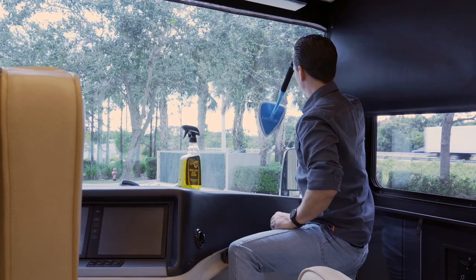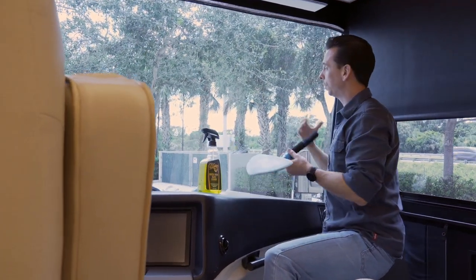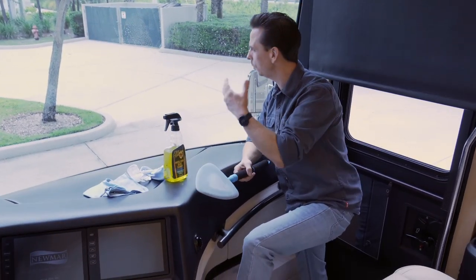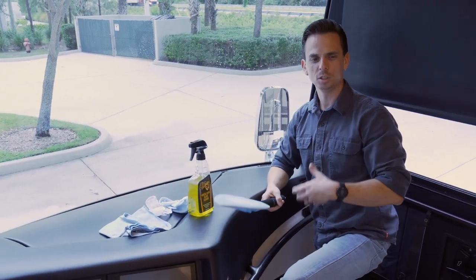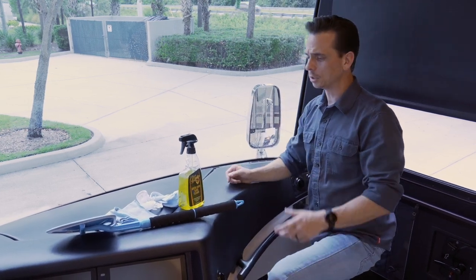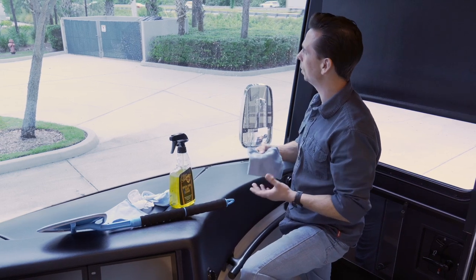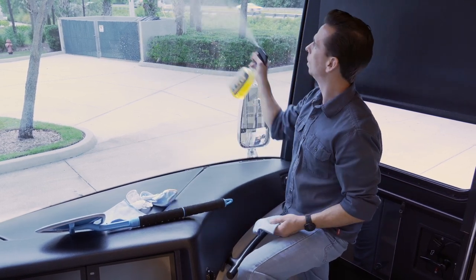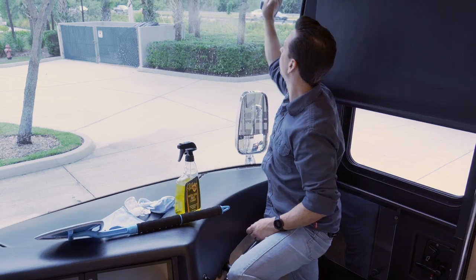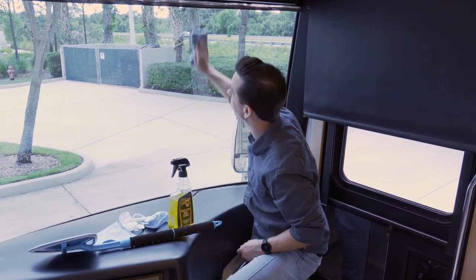If your windshield is really dirty, you might need to change the bonnet, because as you clean, it's going to become heavily saturated with the oily film or the dirt on the surface — and you'll essentially end up smearing it around. So you can either switch to a new bonnet, or take a glass towel and wipe off any excess. You can also apply a little bit more cleaner and then simply wipe with the towel, or switch the bonnet. For the sake of time, I'm just showcasing a towel.